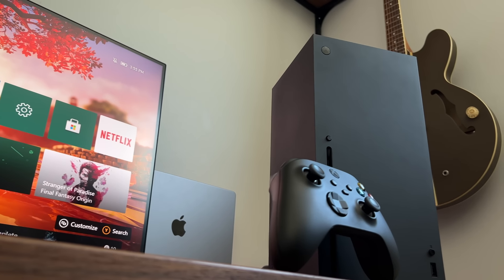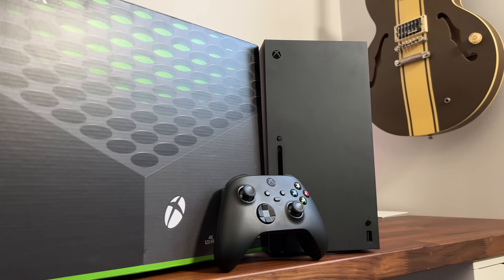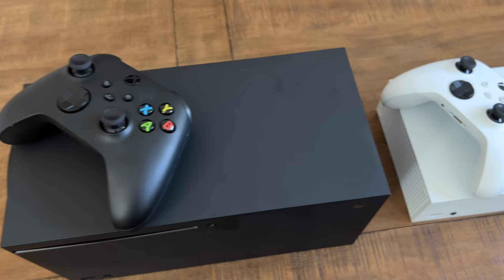So I'm realizing this is my first time playing 4K games, and honestly, you don't really know what you're missing until you've played 4K games. I've been chasing an Xbox Series X for almost a year now. Just before the new year, I ended up caving and getting the Xbox Series S.